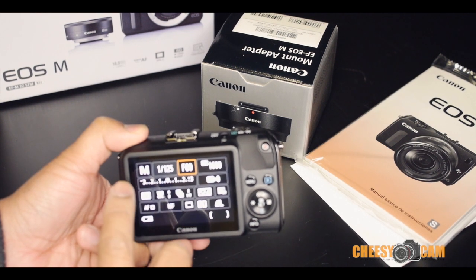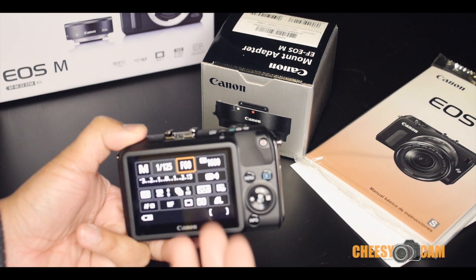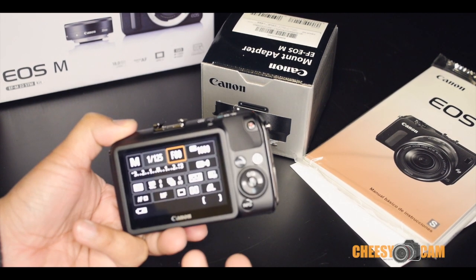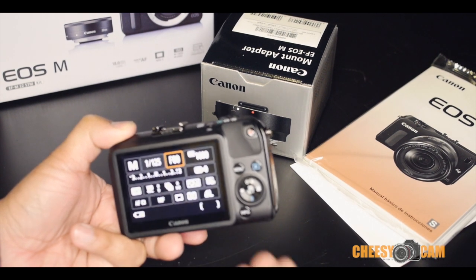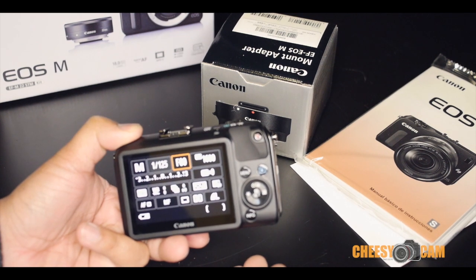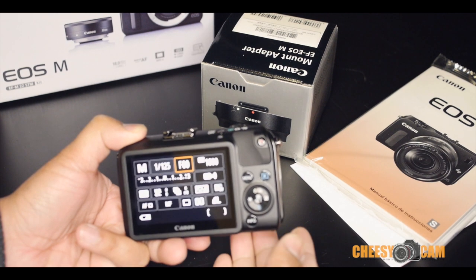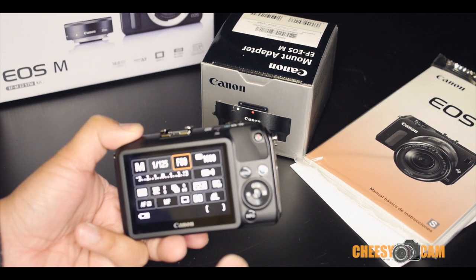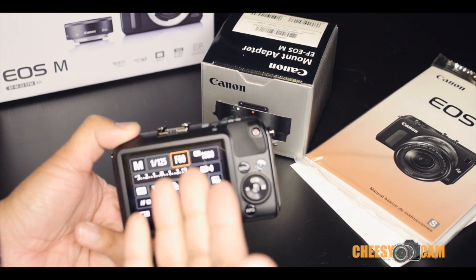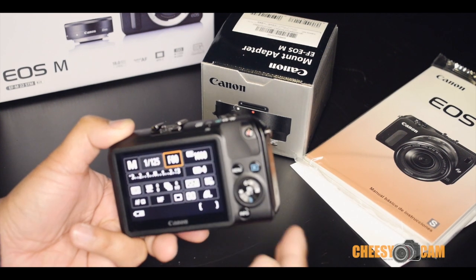Once this menu comes up, you're not able to see what the camera is exposing for. There's no viewfinder, there's no display on the LCD. With other cameras, as you're dialing in those settings, you can see how it's affecting the image — you can see if it's getting darker or brighter. With this, you have to go into the menu, change some settings, get out of the menu to see what those changes look like, then go back in and make those changes again. So it's not very simple to move quickly through this camera.